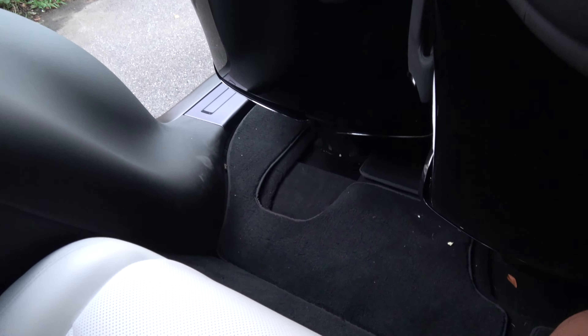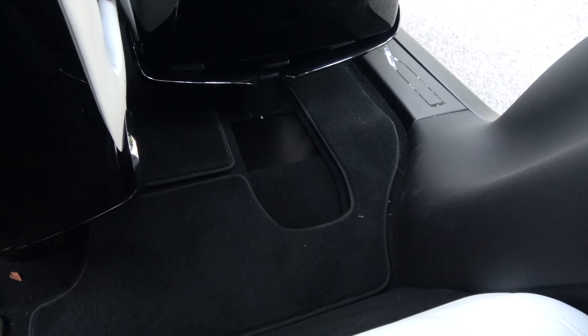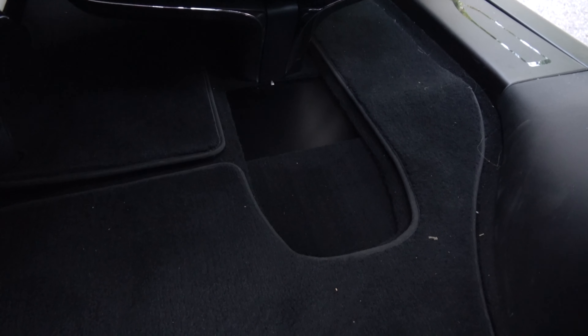Let's just see that one more time. So let me get on this side and open the Falcon Wing door so I can get some more light. Let me show you what it looks like on normal operations. So normally it's supposed to be like this — it's supposed to move along with the pedestal. See that? It's moving along with the pedestal so it doesn't have that spring-loaded action at the end of the movement like you do on the driver's side.